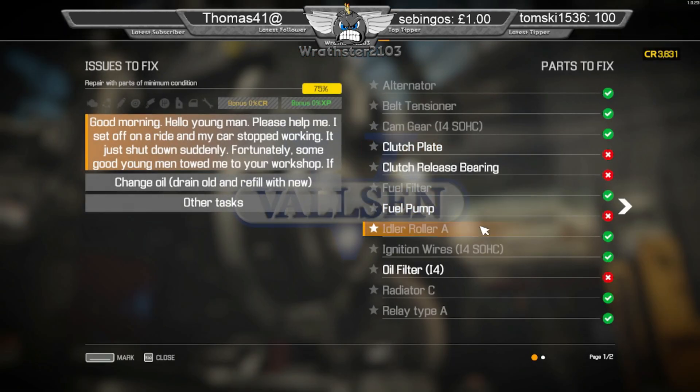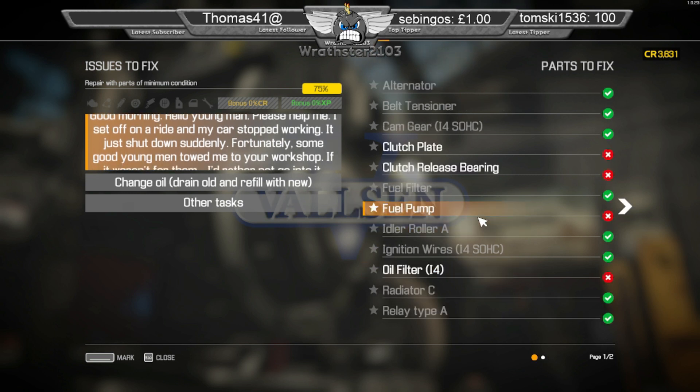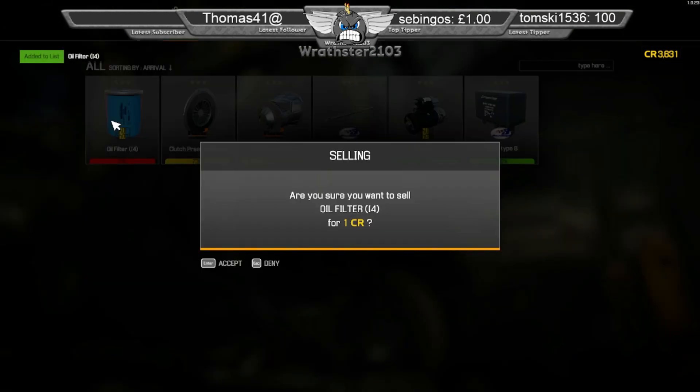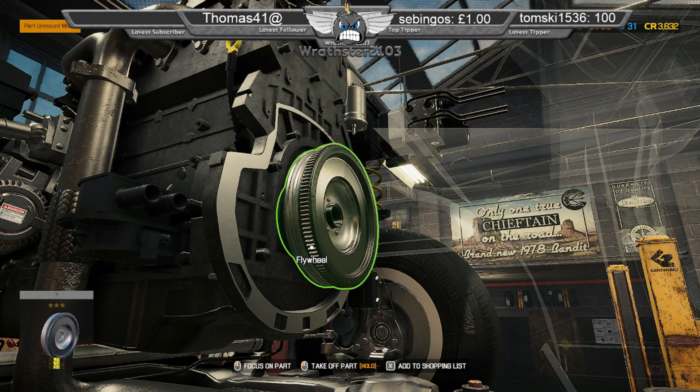Is there anything else on this bit before I...? Fuel pump's out the back, oil filter — just like that. I think I've got to level 10 on this one.